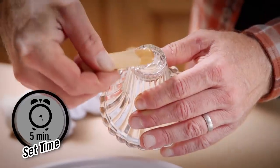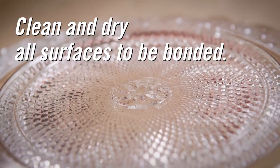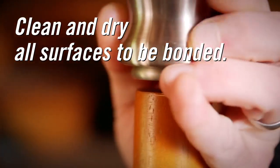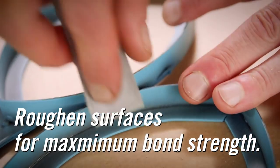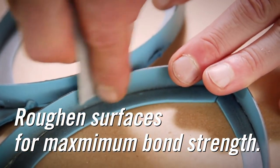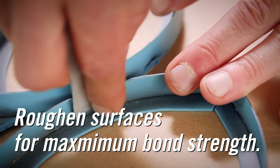Both products set up quickly — just follow these steps. First, make sure the surfaces of your project are clean, dry, and free from any grease or oil. For maximum bond strength on smooth surfaces, you may want to roughen up the surfaces with sandpaper before applying the epoxy.